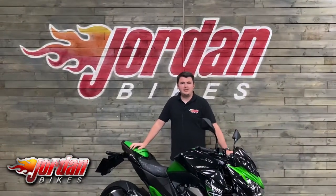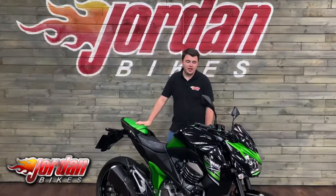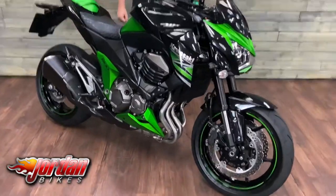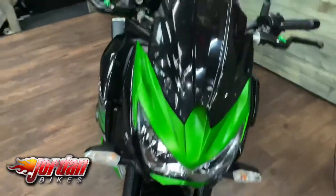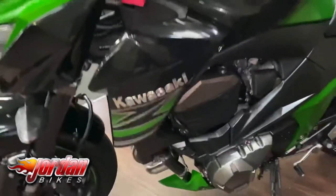Hi guys, it's Dylan at Jordan Bikes and today we have this for sale: a Kawasaki Z800. What a lovely bike this is. This one is a 2014 bike on a 14 plate, done 5749 miles from new, and it's a really nice bike.